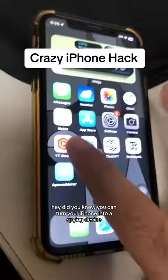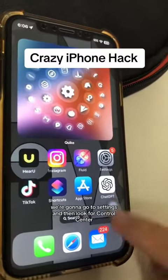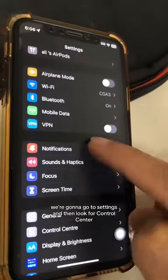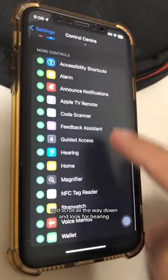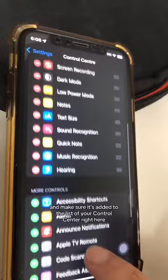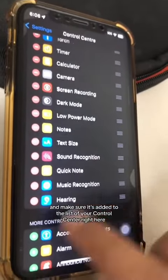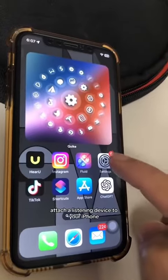Did you know you can turn your iPhone into a spying device? Here's how. Step number one: go to Settings, then look for Control Center. Scroll all the way down and look for Hearing. Click the plus button and make sure it's added to the list in your Control Center.